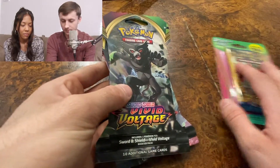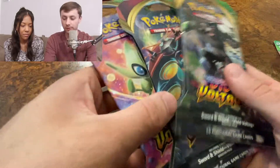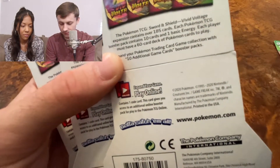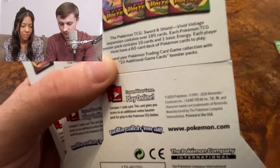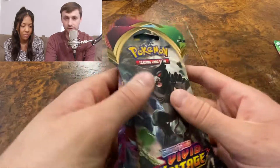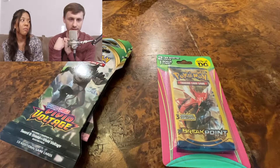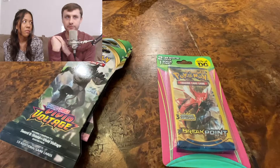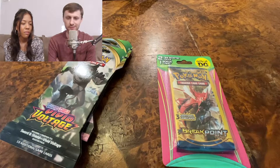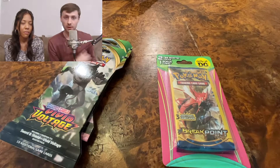Vivid Voltage — as you saw at the beginning, I have four packs and we're going to open three of them. Vivid Voltage is the newest set, 2020, and I have not opened them yet so this is going to be a cool experience. I've been trying to do some variety and not just open the same packs every time, but I also don't have hundreds of dollars to spend on old base sets.